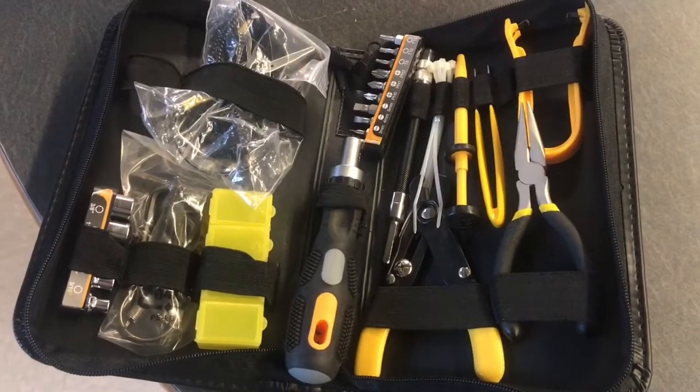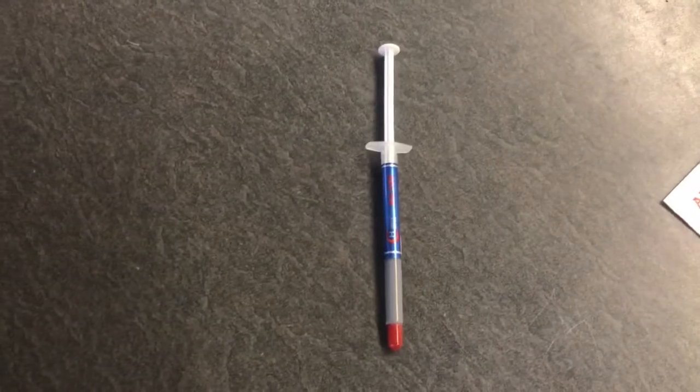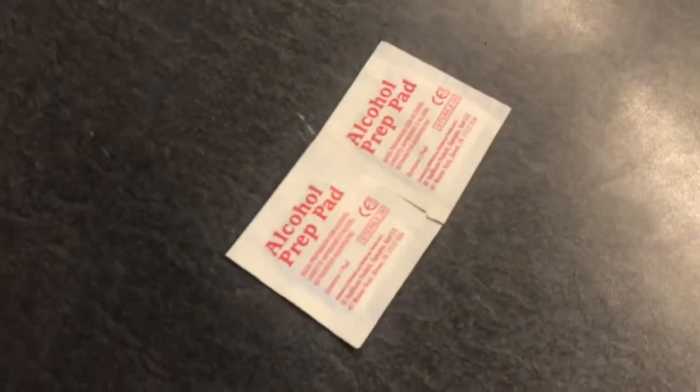You will need the following materials for your lab: a tool kit, a syringe of thermal grease, alcohol prep pads, and a pair of rubber gloves. Stop the video now and complete the tasks and answer the questions for task 1.